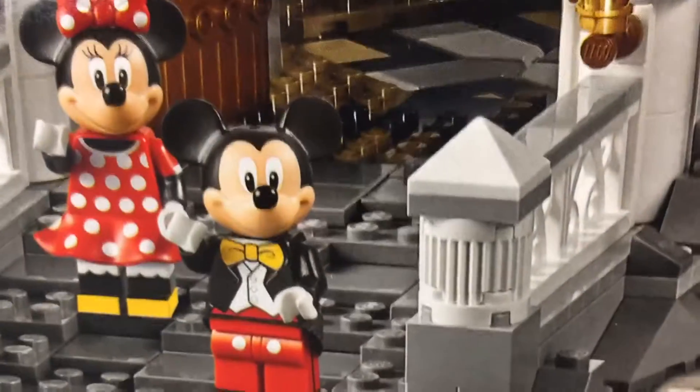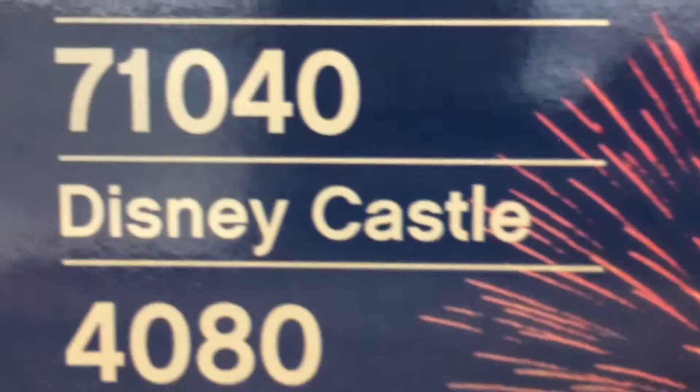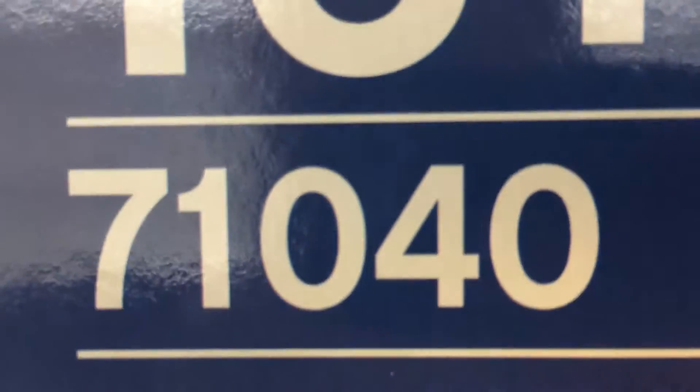Here's the workspace for the Disney Castle. Let's go get the box. Those boxes - Disney Castle, we got 4080 pieces. Disney Castle, set 71040, 16 and up. Look at Disney!